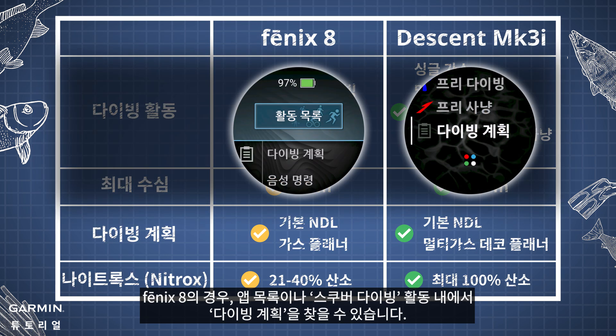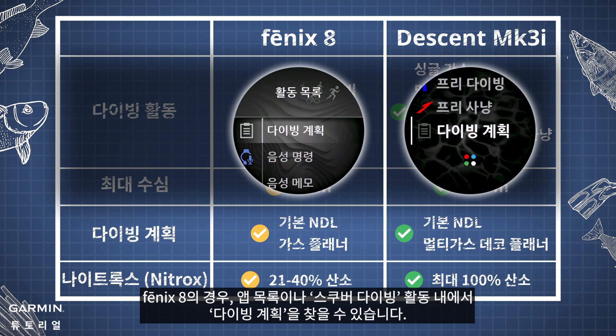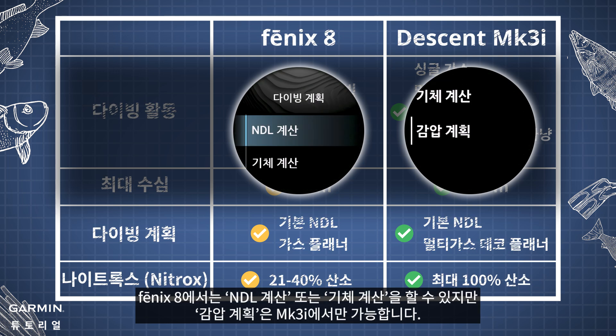For Phoenix 8, Plan Dive can be found in the app list or inside the Scuba Dive activity. You can compute NDL or calculate gas on Phoenix 8, but DecoPlan is only for MK3i.